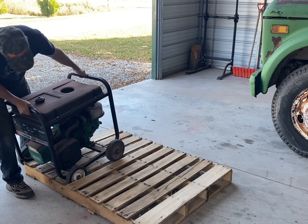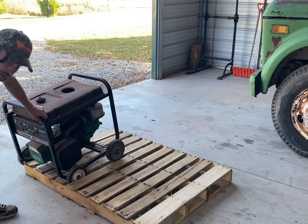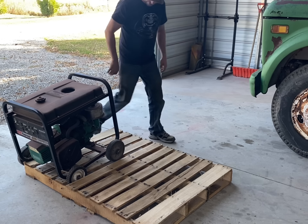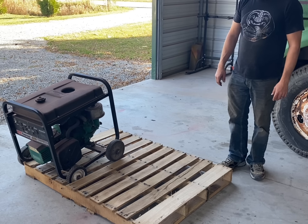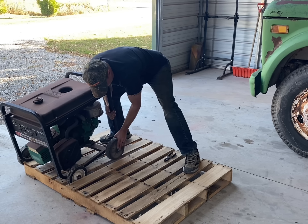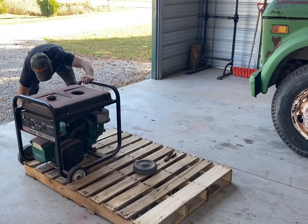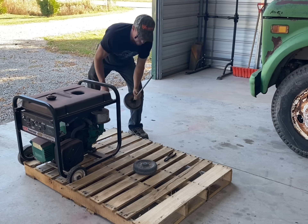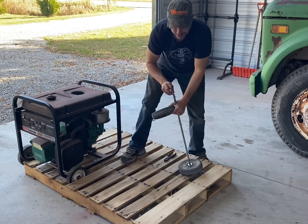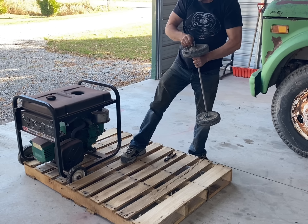I acquired this generator the way that it is. The wheels are kind of handy in case I want to roll it somewhere, but you know what, let's just pull the axles right out of this thing — it ain't like I'm going to be moving it around without the forklift anyway. Should plans change, because that happens and we all know how that goes, I'll be able to just pin this axle right back in there — easy peasy lemon squeezy.